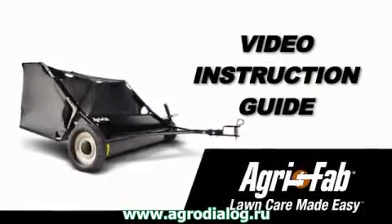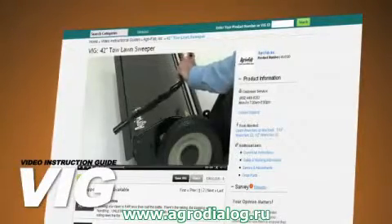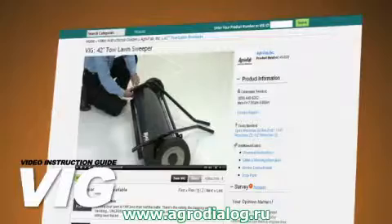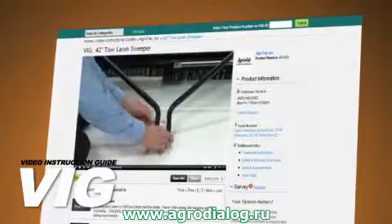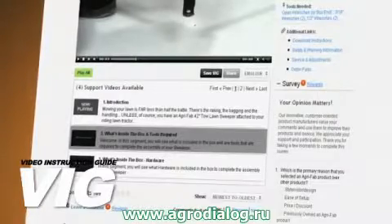For the 42-inch Toe Lawn Sweeper, from opening the box to admiring your perfect lawn, the VIG will show you what to do and when to do it every step of the way. Just click on the Segment 2 video icon below this screen and you'll get started immediately.